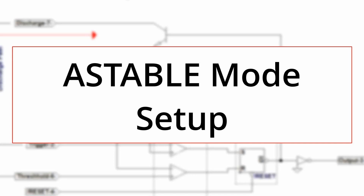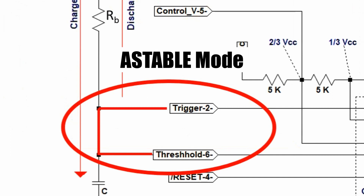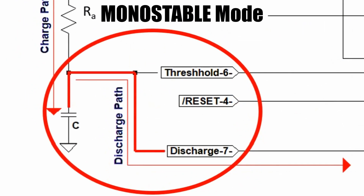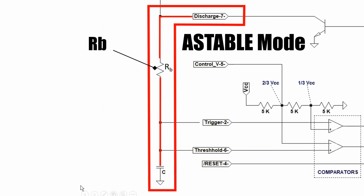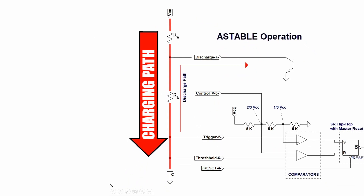What makes the setup for astable mode different than monostable mode? In monostable mode, the trigger pin was connected to an outside source. In astable mode, the trigger pin is connected to the threshold pin, meaning both the threshold pin and the trigger pin see the same voltage. As with monostable mode, the timing capacitor is between the threshold pin and ground. In monostable mode, the discharge pin was connected directly to the timing capacitor. In astable mode, we insert RB between the discharge pin and the timing capacitor so the timing capacitor discharges through RB. We add the other timing resistor RA between VCC and the discharge pin. So the charging path for the timing capacitor travels from VCC through RA and RB to the capacitor.